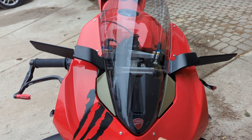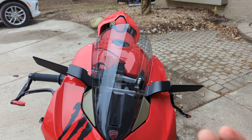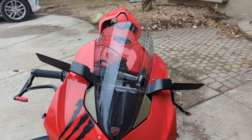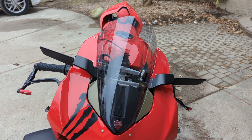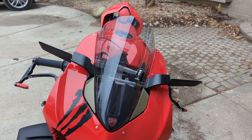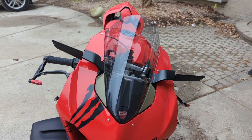Up on the top here, I've replaced the original windscreen with the Corsa screen. Basically it's a little bit higher up and has a smoke tone, so it's a little bit dark. The dealer told me this would be ideal because I plan to take this bike on the track — it helps eliminate windscreen resistance. It's also nice because it's got that tinted color, like looking through sunglasses. It's not completely dark, but also not completely clear, so it gives a nice tone. The overall theme of the bike is red and black, so that makes sense.